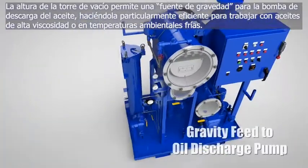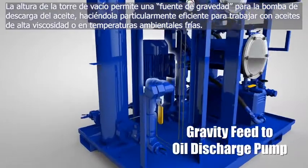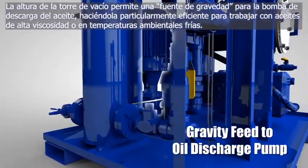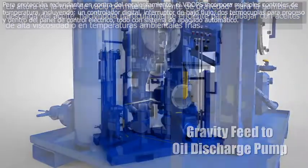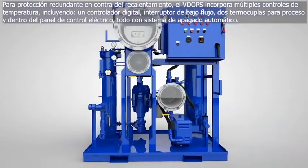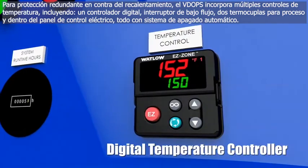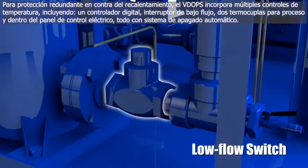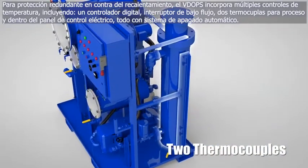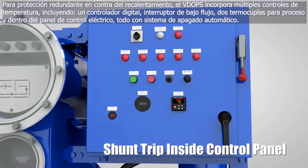The elevated vacuum tower design provides gravity feed to the oil discharge pump, making it particularly effective on high-viscosity oils and during cold ambient startup temperatures. For added safety and redundant protection against overheating, the VDOPs incorporates multiple temperature control devices, including a digital temperature controller, a low-flow switch, two thermocouples (process and high limit), and a shunt trip inside the electric control panel, all with automatic shutdown.